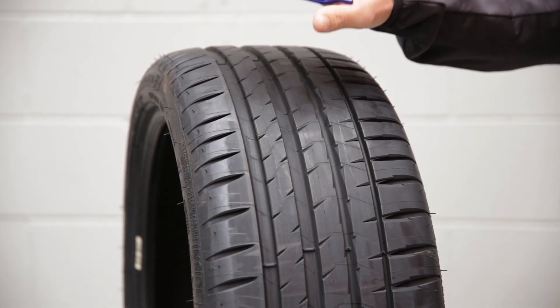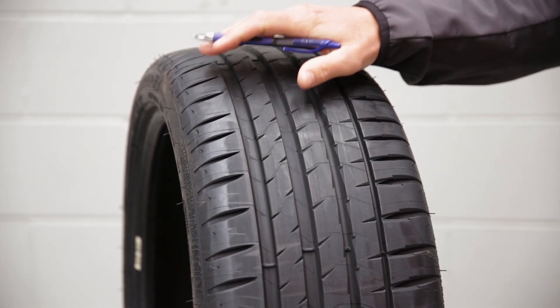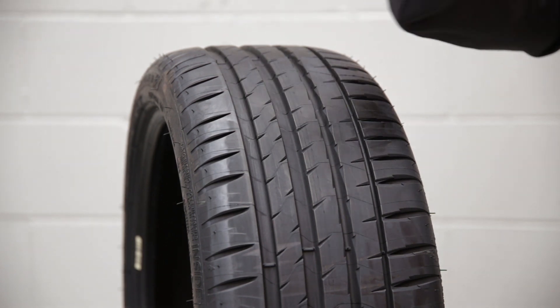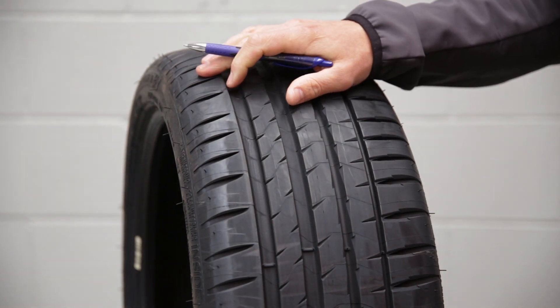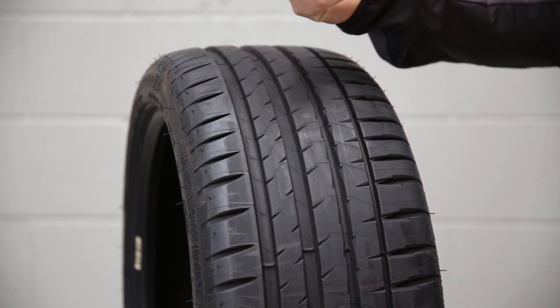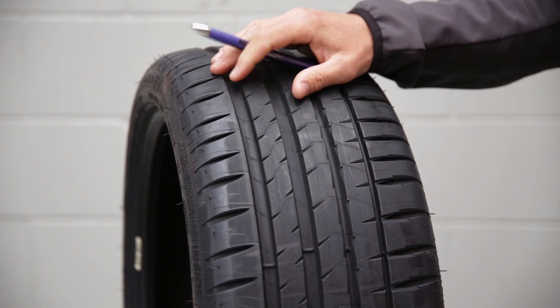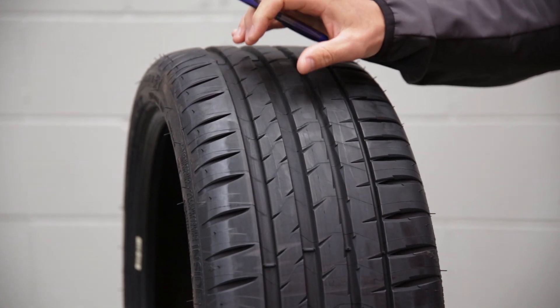Michelin says that this tyre offers excellent steering control and a high level of reactivity, which means it's going to be able to be a bit more fun when you're trying to make your passengers sick in the twisties. They also reckon it offers a high level of safety on wet roads, so hopefully they've found that balance between it being a fun touring tyre and the wet weather performance as well.